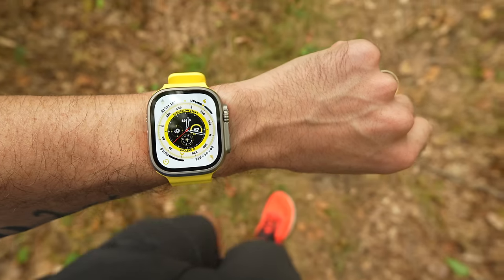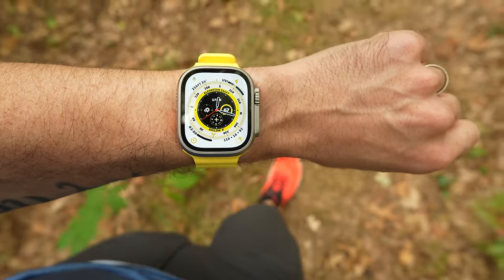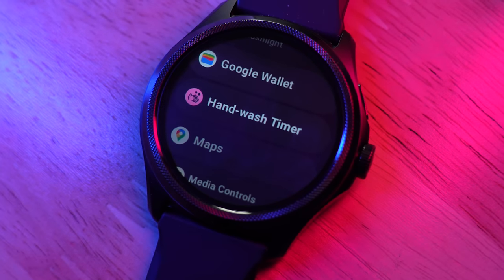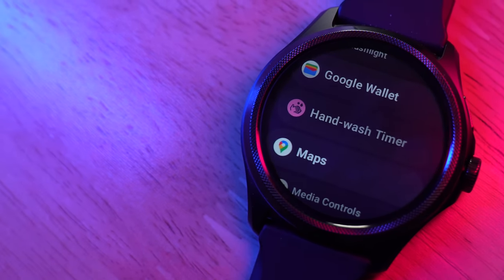As a quick spoiler for you Android users out there, if you've been in the market for something like an Apple Watch but you can't get one because you've got an Android phone, the TicWatch Pro 5 is worth looking into. It's got a lot of similarities to something like an Apple Watch SE or Series 8 in a different form factor with a few different features, and it works on Android.